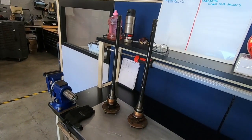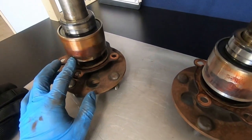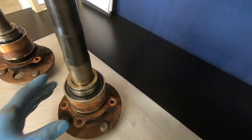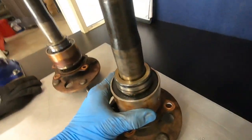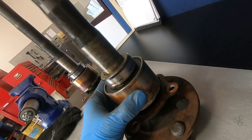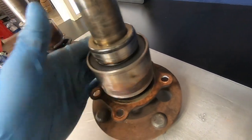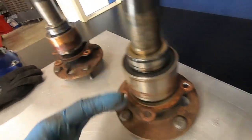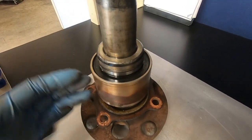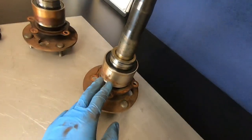Alright, we got both axles out. You can see by the rust these guys have been married for a long time. You can physically see and hear this one — it's not supposed to sound like that. Same thing with the other one; this was the worst but both are bad.